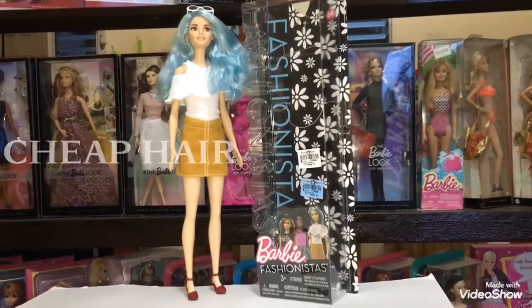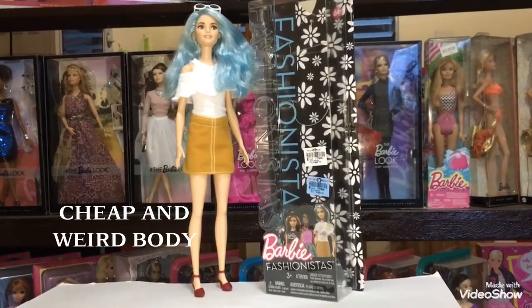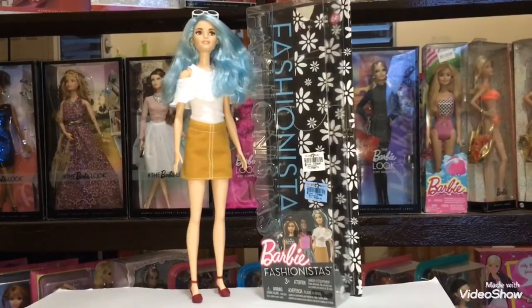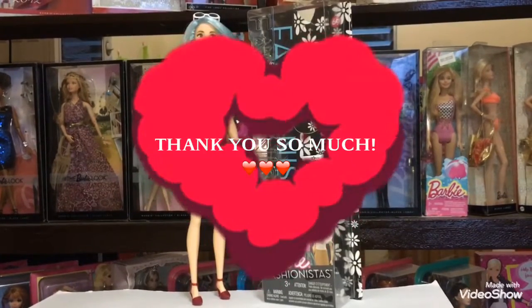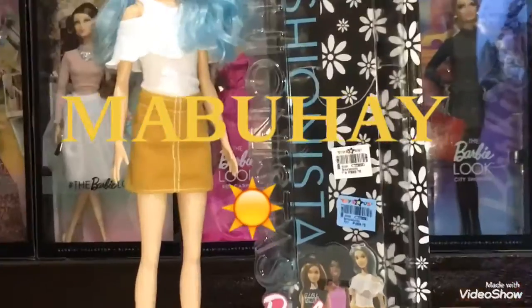Overall, the only problem about her is her hair and maybe the body. Other than that, she's a very gorgeous doll that I recommend — but you need to inspect her first so you can avoid some defects. Thank you so much for watching. I hope you liked it, and mabuhay!